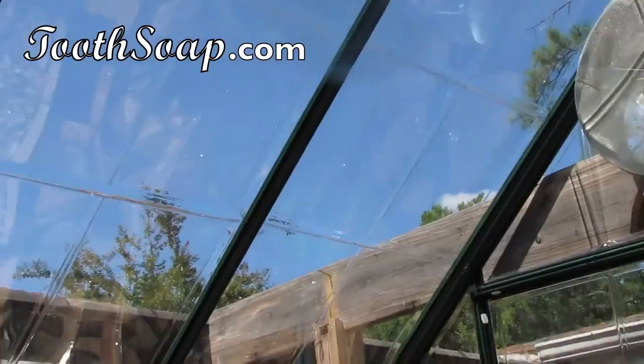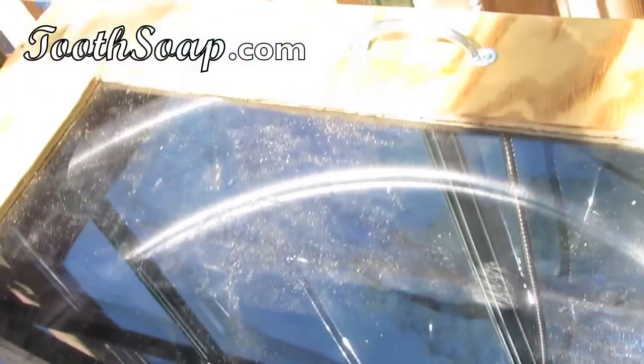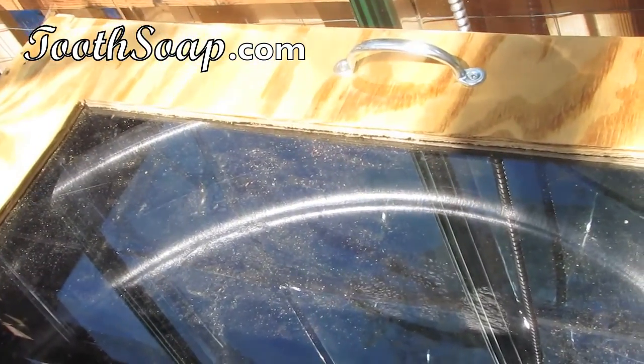That energy is going to be used to pump the water from the aquaponics system. You can see the water is not in the tank yet — we're not quite there, but I wanted to show you the system. We're almost there; we're going to finish up tomorrow.